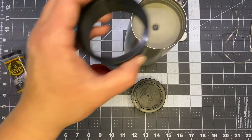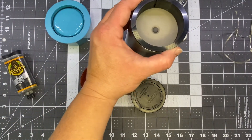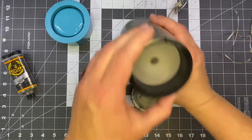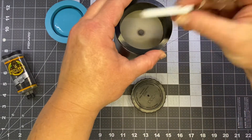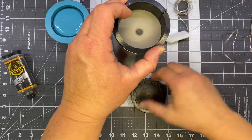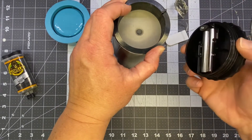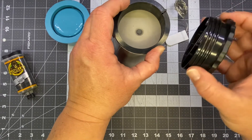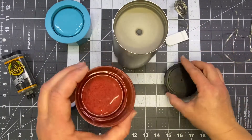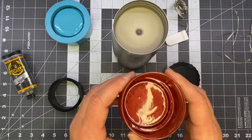So we originally designed an insert that dropped in and gave you a safe place to run your wires, and could still hide your battery pack. But we've had a lot of you ask if there was a way to still be able to use the original cap. So we got to designing, and we came up with this.